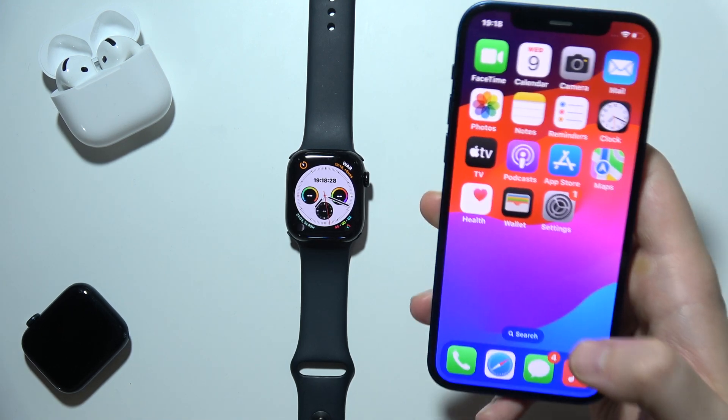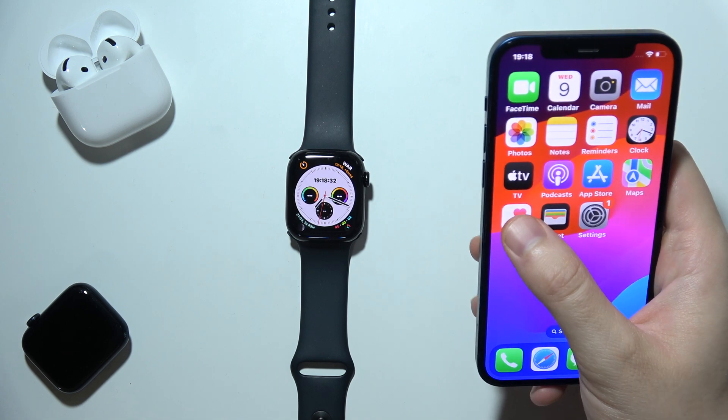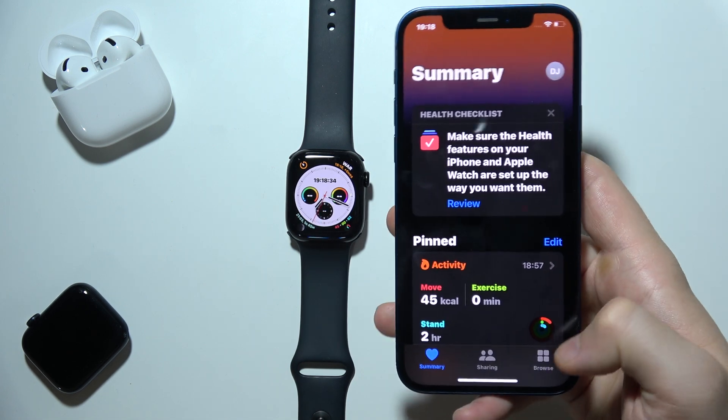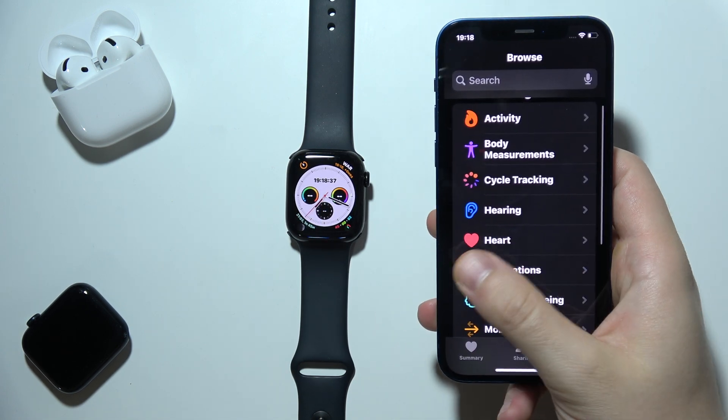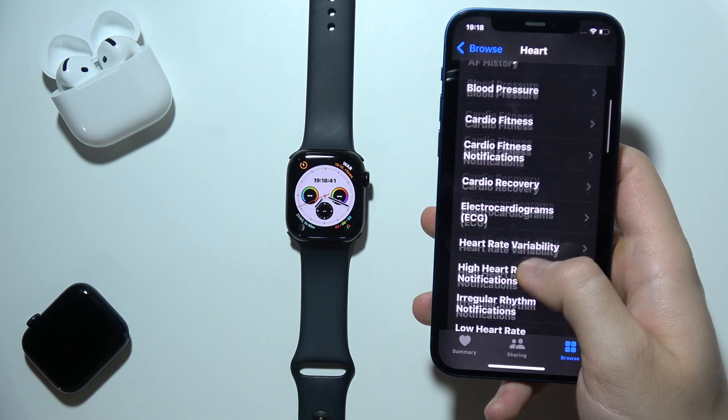If you want to perform ECG measurement on your Apple Watch Series 10, first of all you will have to open the Health application on your iPhone and go to Browse. Then you will have to find Heart and scroll down until you find ECG.